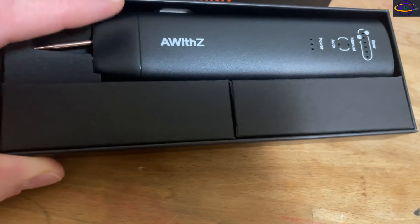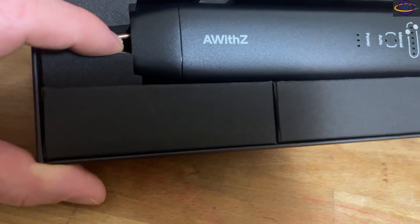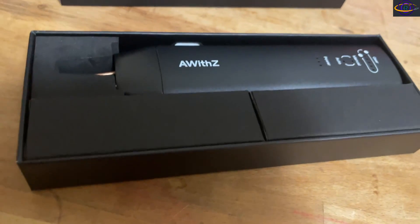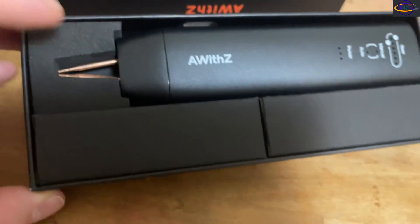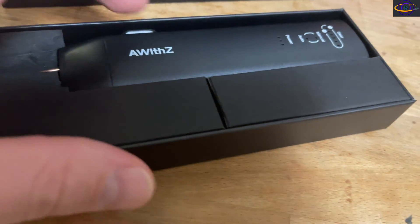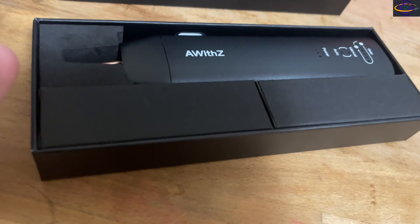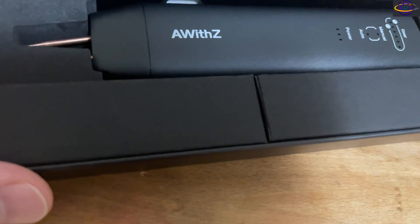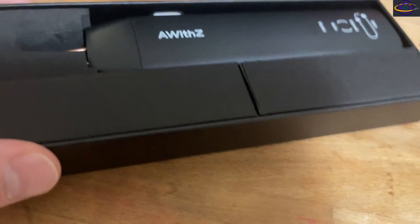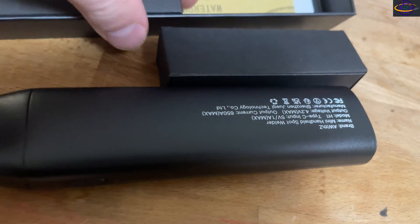This one is unique because it's basically a pen style — it doesn't have two separate ends you'd hold independently. They're spaced apart exactly how far you'd want them to be, which is really convenient. You can charge this up and it holds the charge for a good while — I think I said two or two and a half hours — so you can use it without it being plugged in.